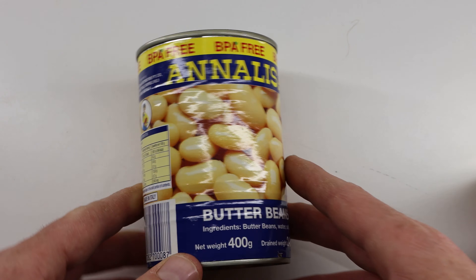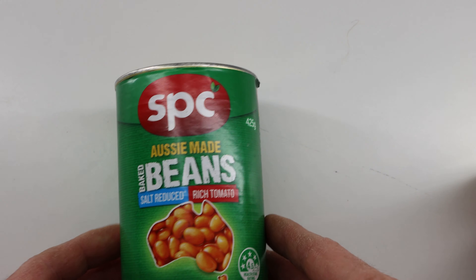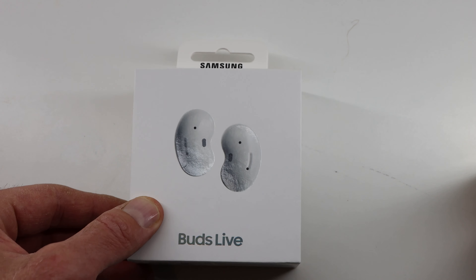Sweet white beans, butter beans, baked beans, Samsung Galaxy Beans — Buds Live.